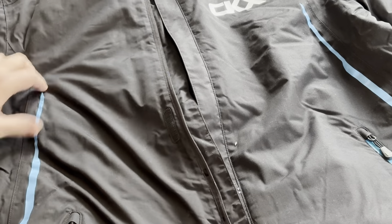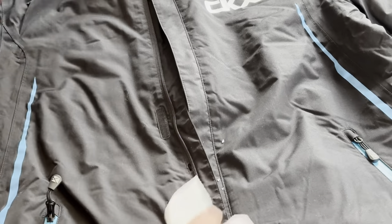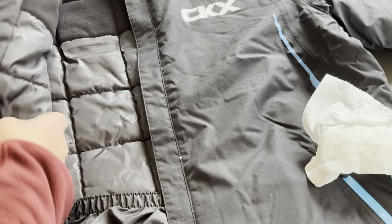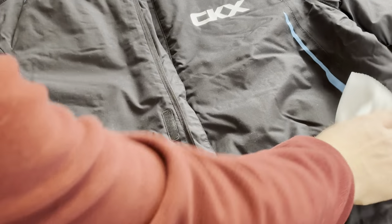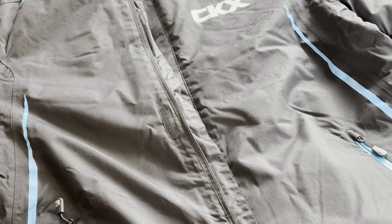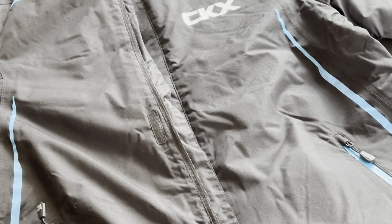The water repellency test seems to go pretty well. The jacket does not feel wet at all. Obviously you won't go swimming in it, but it seems to work pretty good as far as the water repellency goes.